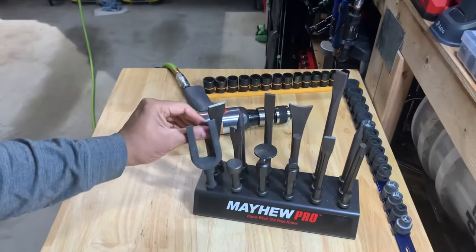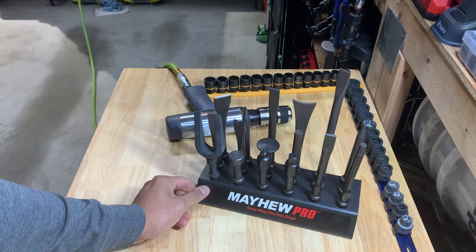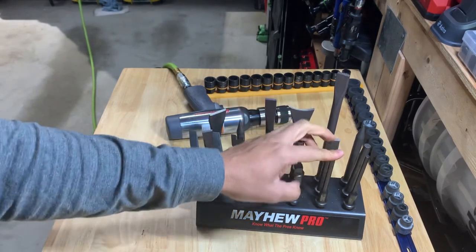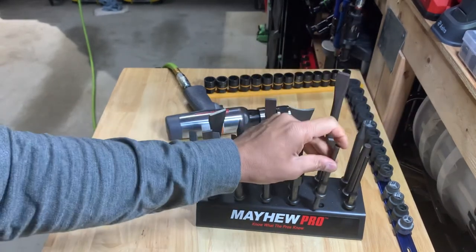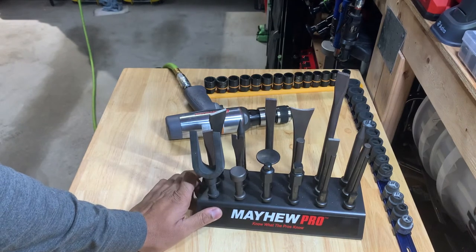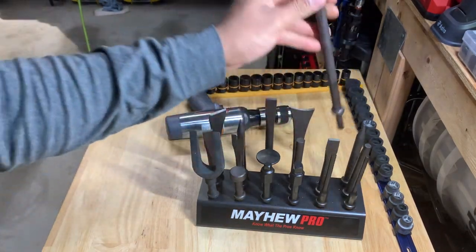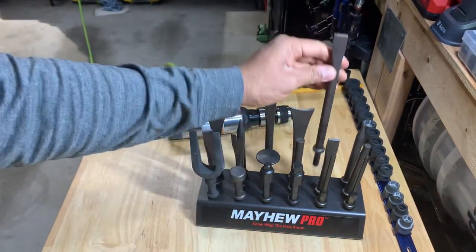Air hammer bits — this company Mayhew really makes great air hammer bits and they make a lot of punches. I have several sets of these including a complete set of Mayhew punches. You can get them in all different sizes and configurations. What I want to get next is the really long ones — I think it's a set of three, about 18 inches — for when you want to really reach out and touch something with that extra length.